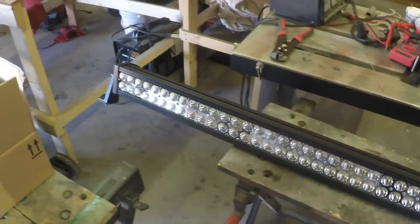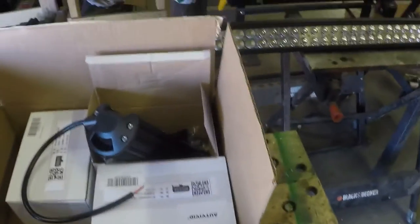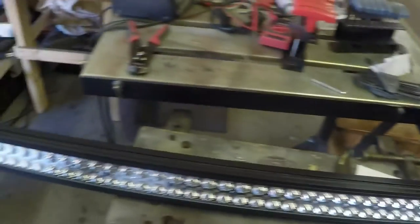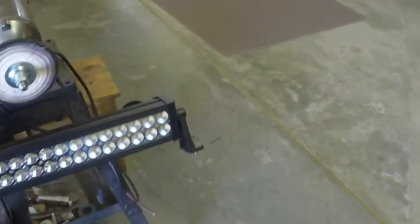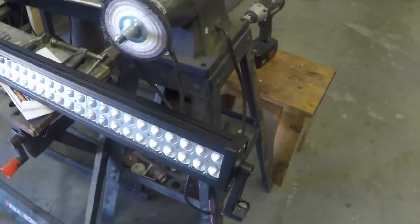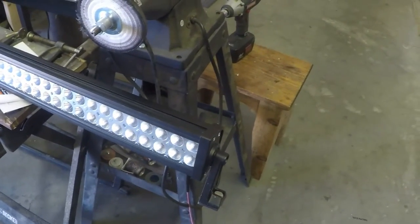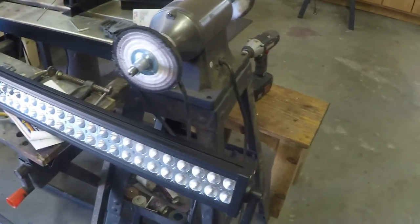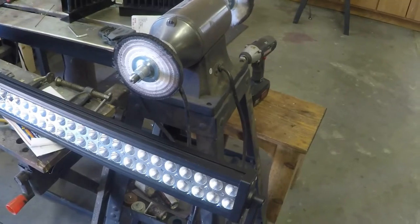This is a side project I'm working on right now, something for my wife's Jeep. She has a Jeep Wrangler and I wanted to put these lights on for her. This light bar I got on eBay — I think I paid like 60 or 70 dollars for it — and I actually bought a roof rack for her.